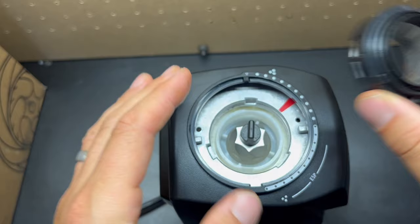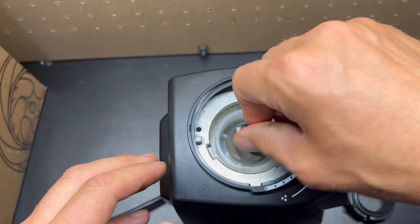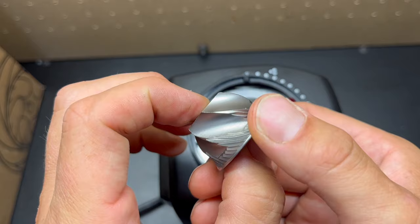Moving on to the inner burr, you have to turn this clockwise to loosen. Let's loosen that nut and remove the inner burr. This is the new inner burr geometry.